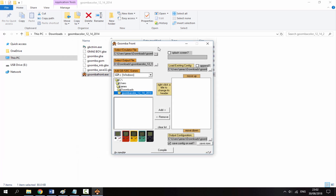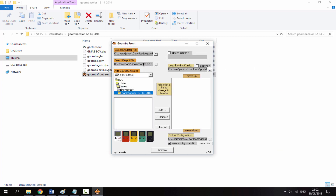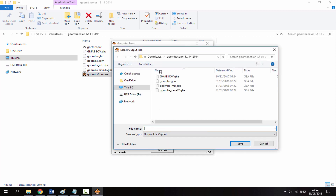The program you want to launch first is goomba_front.exe — just double-click it and it will open a GUI. The first thing you need to do is select the emulator file. Click that button, navigate to the folder, click goomba_mb, and then click Open.